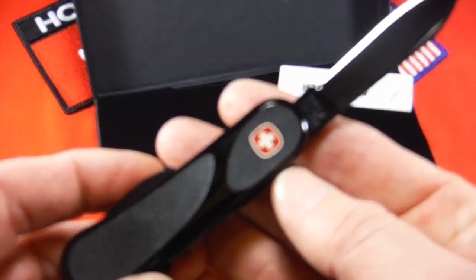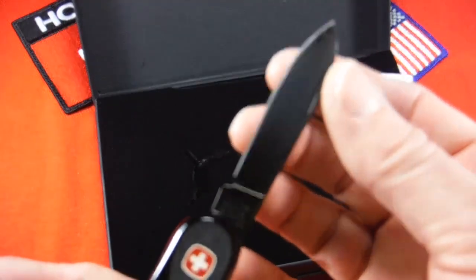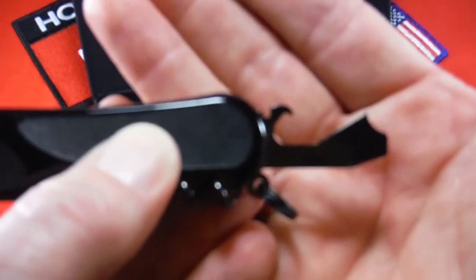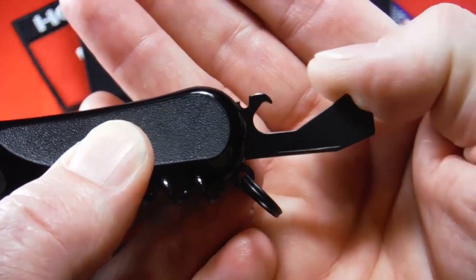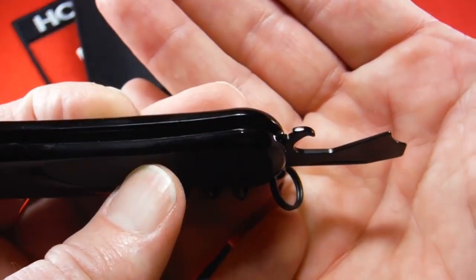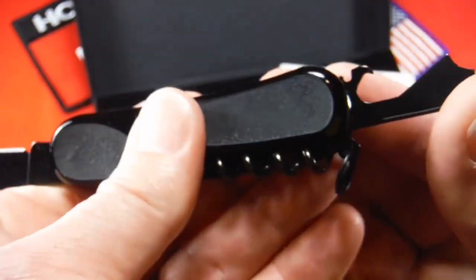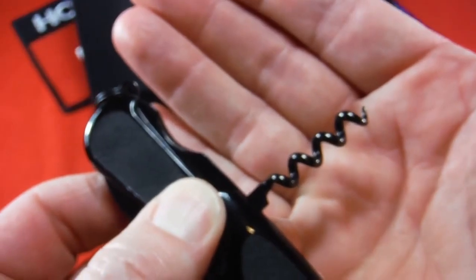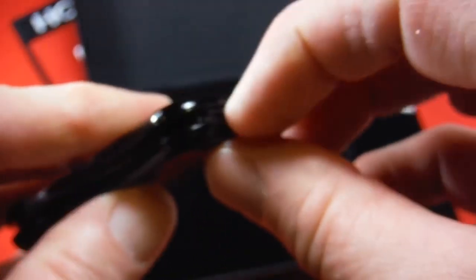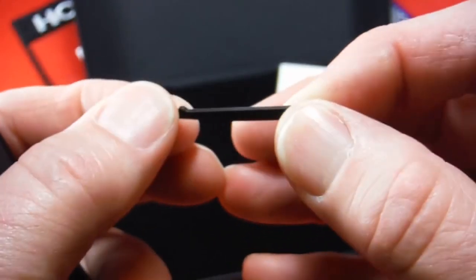So this is the 63, which is just a single-layer knife — a real simple affair. It's got a little Wenger blade, PVD coated. Then it has a combo tool. The combo tool serves three purposes: screwdriver tip, a can opener, and cap lifter, all in one. I've never really used one, and I probably won't use this one, but I think it's kind of neat. This is a very minimalistic knife. Other than those two single-layer tools, you've got a corkscrew, a key ring, and the inboard tweezers and toothpick. Even the toothpick and tweezers are blacked out, which I thought was pretty cool.